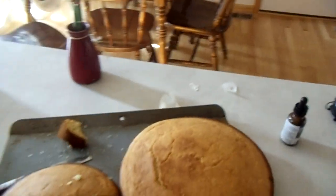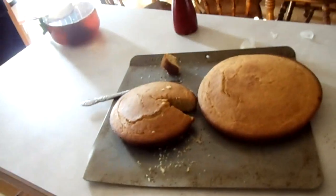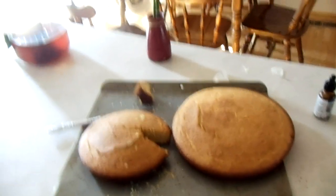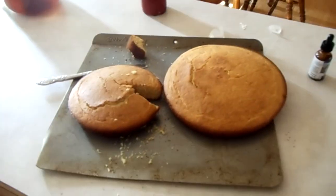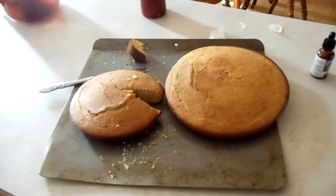That is so good. Not too sweet, not too salty. It's a cornbread with all-purpose flour, and I also used whole wheat flour, and it turned out excellent. I just can't wait to put butter on here and eat it all up.